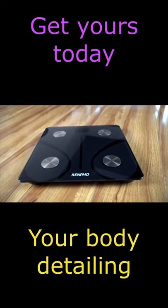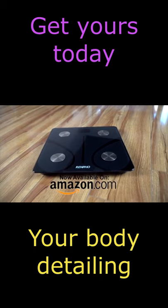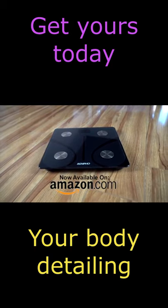With our one-year warranty and top-notch customer service, you can rest assured that you've made the right choice in purchasing Renfo.